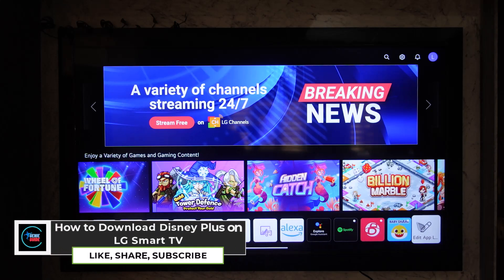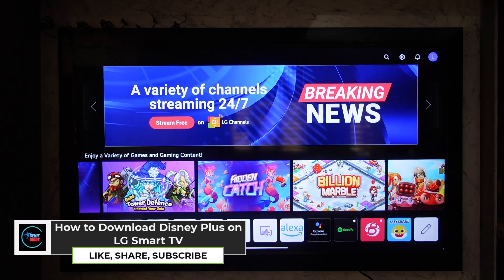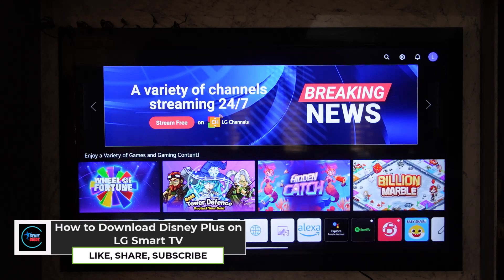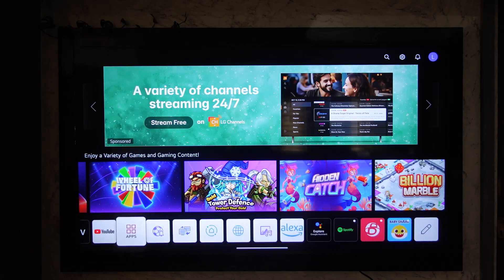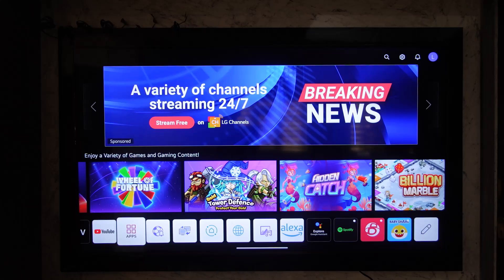How to download Disney Plus on LG Smart TV. If you want to download Disney Plus on your LG Smart TV, it's actually quite simple to do. All you have to do is first go ahead and launch your app store from your home page. You'll find an app store in the apps icon there.